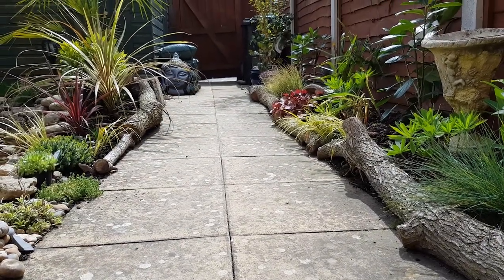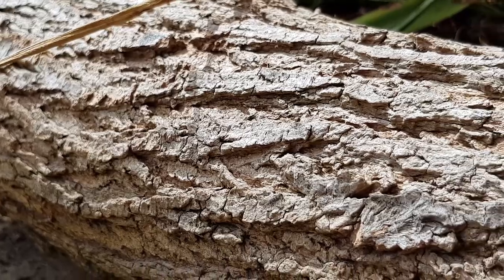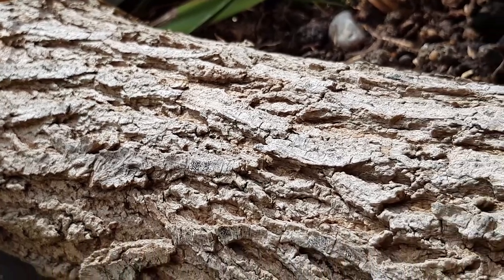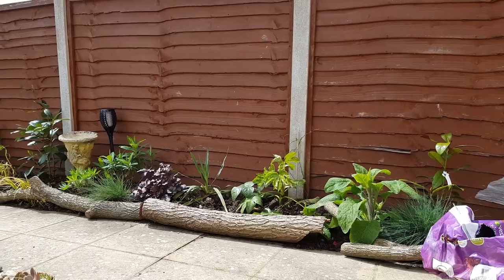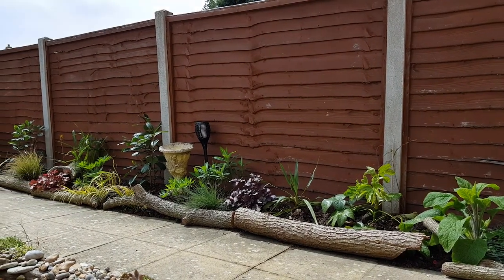Now these are new to the garden. We've edged the plant beds with logs and sticks and twigs. We saw this done at Abbotsbury Subtropical Gardens and we really liked how natural and organic it looked. Because this garden was really concretey when we moved in, we want to bring as many natural things in as possible.